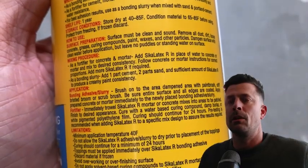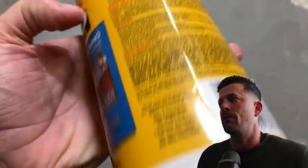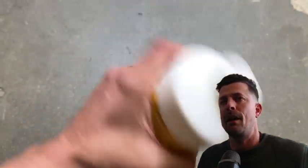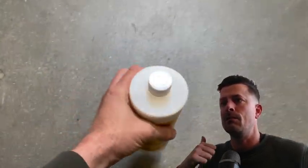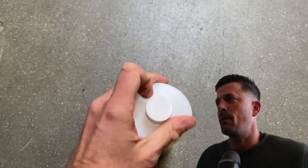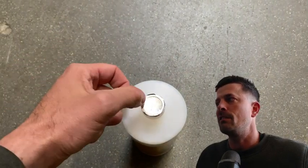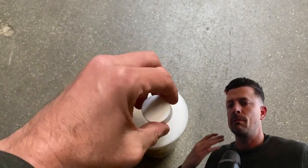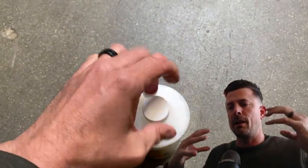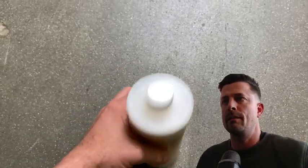It's very long lasting and durable. I wouldn't try doing concrete repairs or additions basically without this at all. It's so easy to use and very reliable in our experience. So I highly, highly recommend it. It basically makes a great adhesion, especially when you're going from new concrete to old concrete, making that combination. Really, really great to have this.